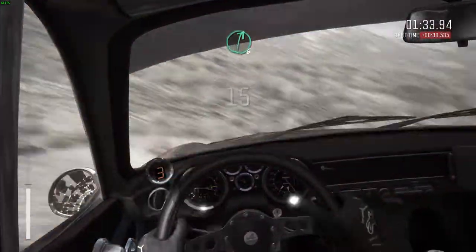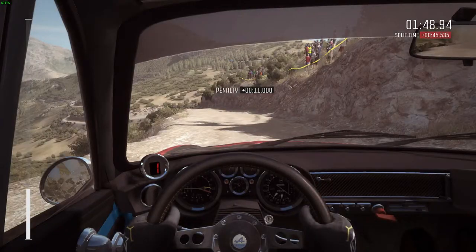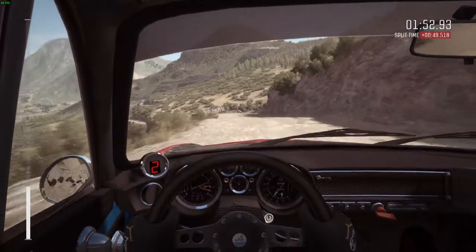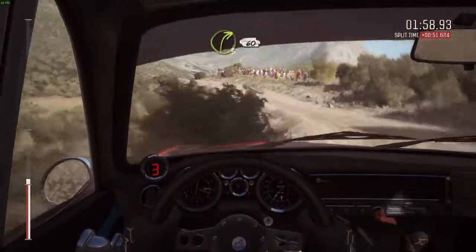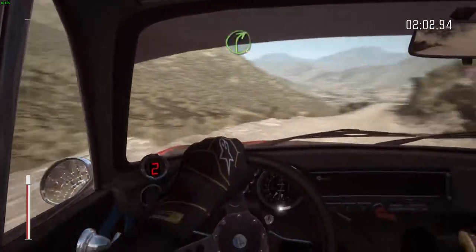Into right 6 long, into left 3 don't cut, continues for 130, right 360.